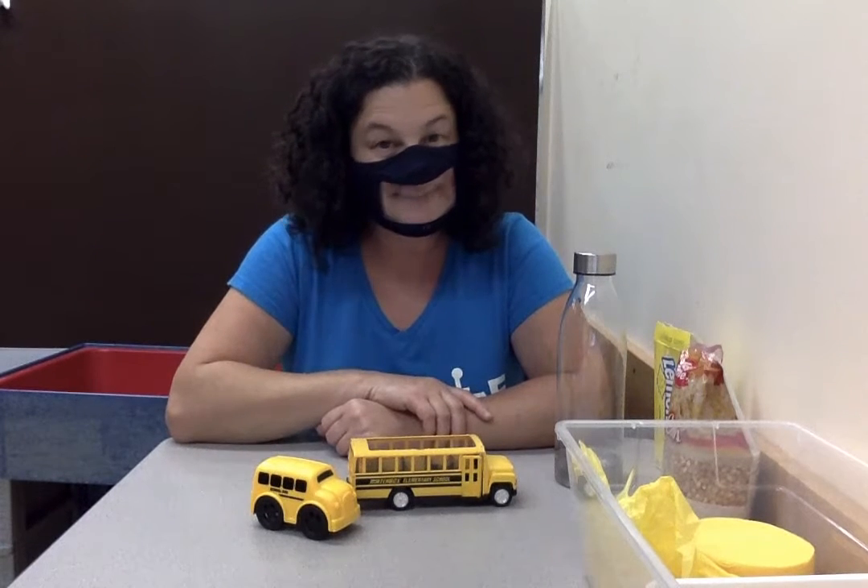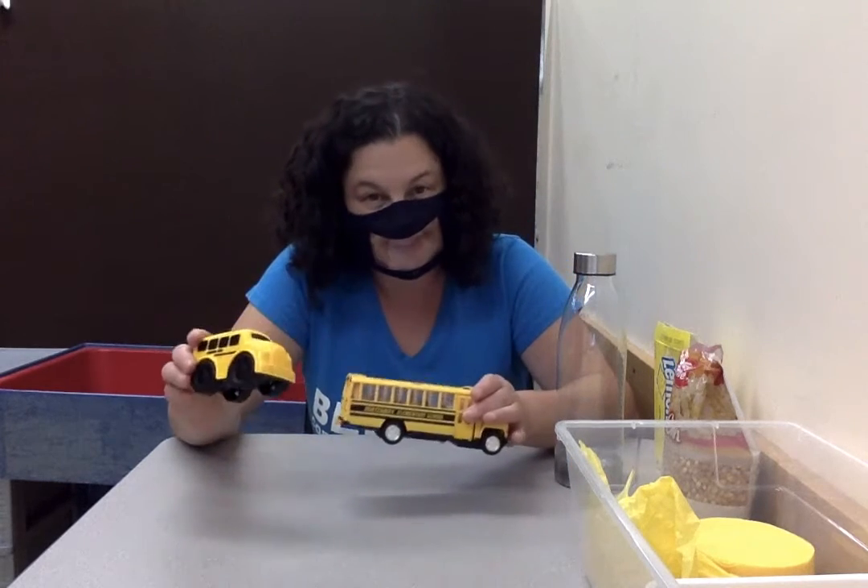Hi guys, it's Miss Stacy. So it's September now and it's the start of our new school year, so I thought we would do an activity about school buses.